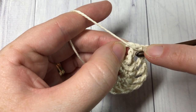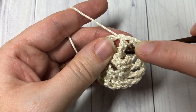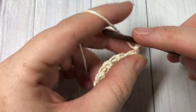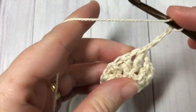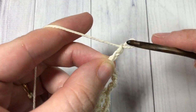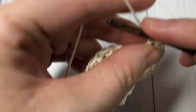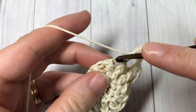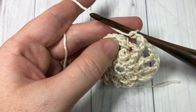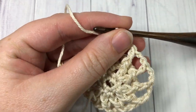For round four, you're going to chain one and work a front post double crochet around that same stitch as joining — working it around both the chain one and the post of that double crochet. Then chain two and front post double crochet around the post of the next stitch. Repeat that all the way around: chain two, front post double crochet around the next stitch. When you come all the way around, chain two and join with a slip stitch into the top of that first stitch. Do not turn your work.